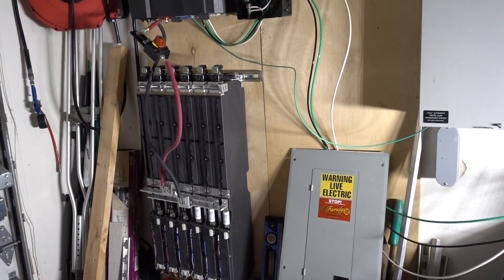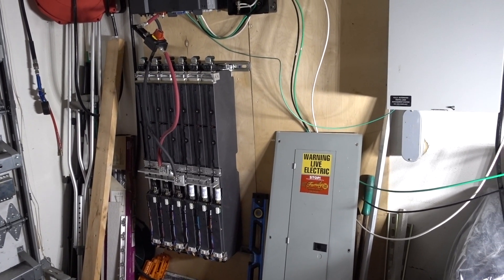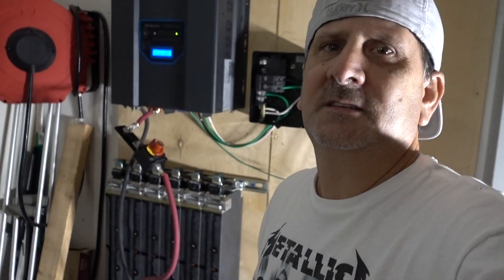This will be able to run as a backup and or main power supply, and also allow me to do some net metering with a couple of other pieces I have to throw into the puzzle. Then I'll be sending power back to the grid with my solar. Anyways, this video is up and it's running. I appreciate you guys watching — I hope this helps. If you have any questions, put them in the comment section below. Don't forget we've got a free giveaway coming up around February 15th, so be sure to get to the website to sign up. Until next time!